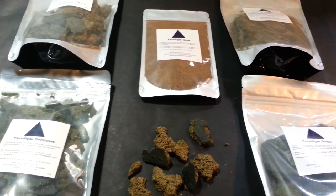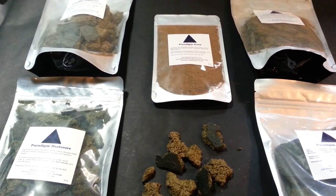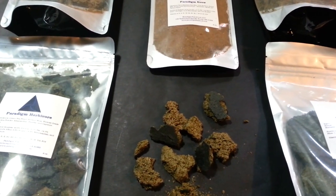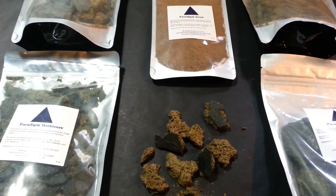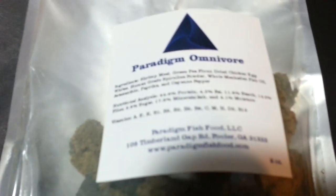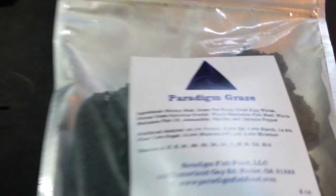I got a hold of Stephanie because I was looking for a small business fish food company and something out there unlike anything else. I certainly got it and I'm so happy I got this food. She was nice enough to send me the Paradigm Herbivore, Paradigm Omnivore, Paradigm Grow, Paradigm Carnivore, and the Paradigm Graze.